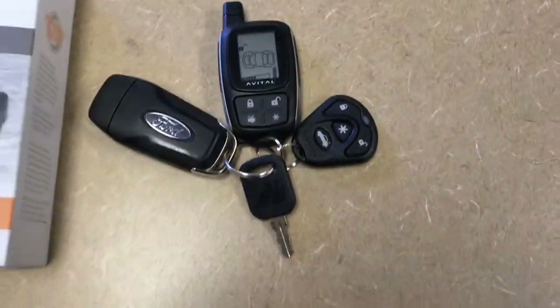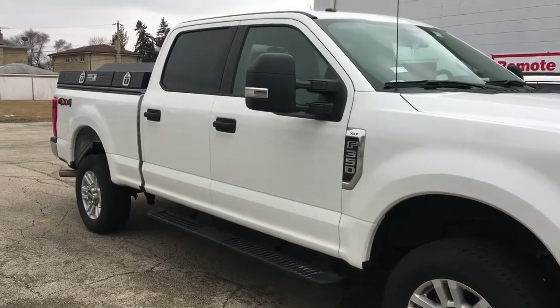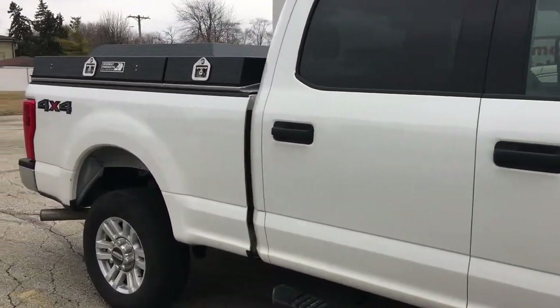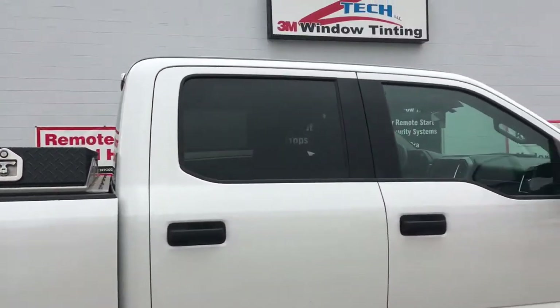It's a great system for this truck and he's going to feel very protected. We hope you all enjoyed this video on this combo system install that we did down here at Z-Tech. As always, be sure to like, comment, and subscribe for more videos. Thanks again for watching.